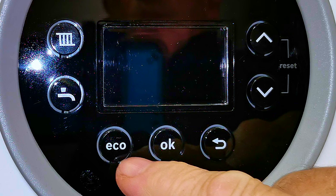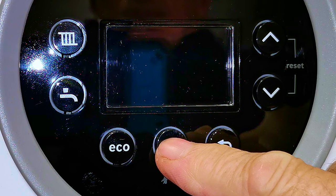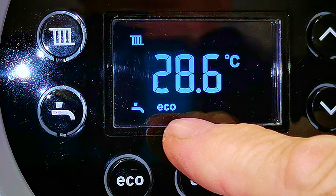We've got the button to adjust our central heating temperature and the button to adjust our hot water temperature. If we press the OK button the display shows 28.6 degrees C — that's just the temperature the boiler is at now. We've also got a picture of a tap for hot water and a picture of a radiator for central heating. We can also see it says eco in the display, indicating eco is turned on — in other words hot water preheat is turned off.